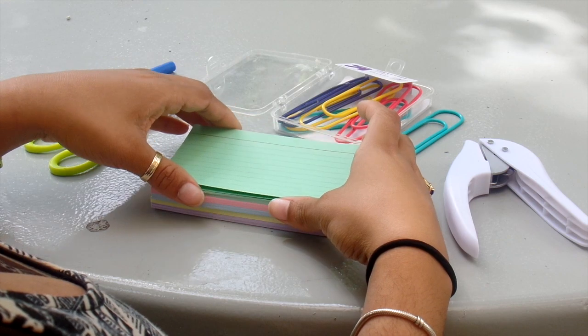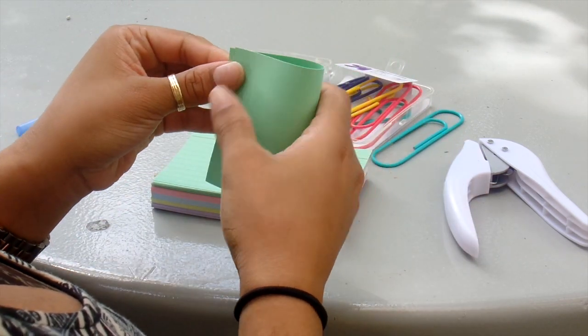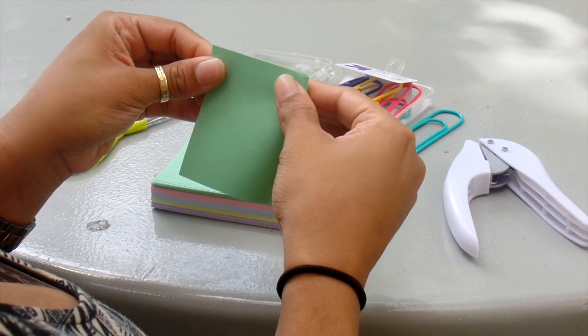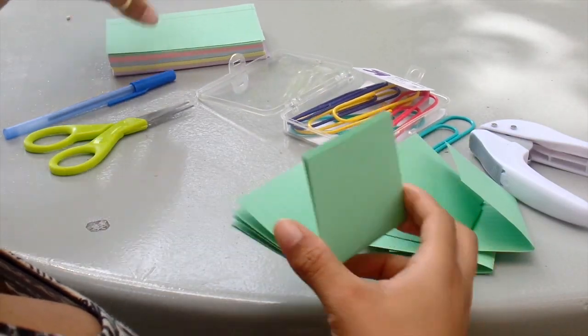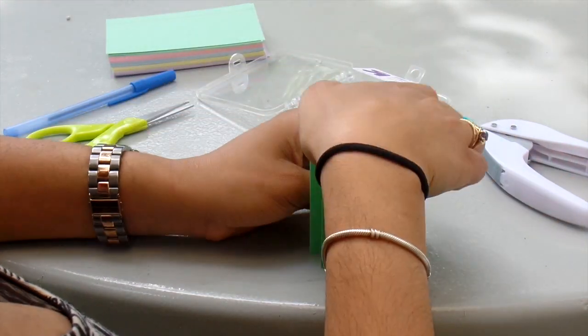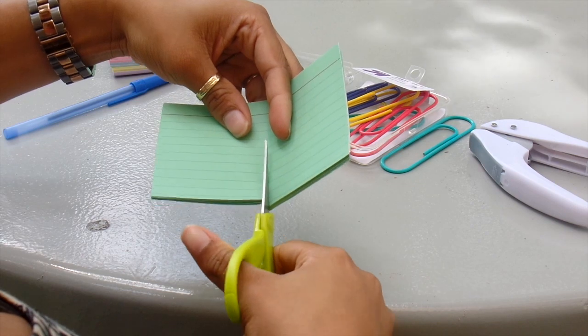Now to make your flashcards, first you want to take an index card and fold it in half like this. After you've folded a few of them, you want to take them and cut them along the center line where you folded it.